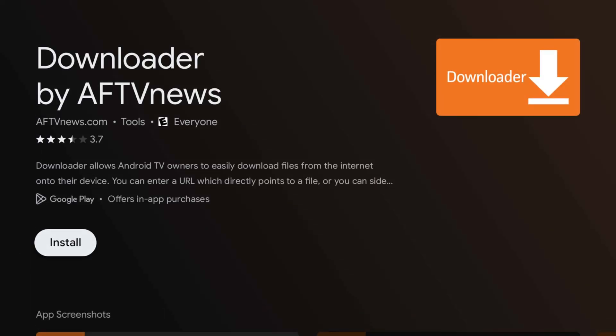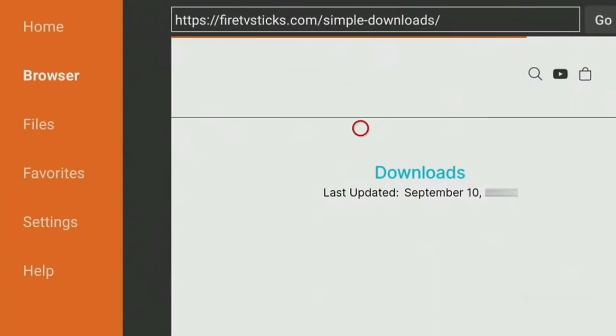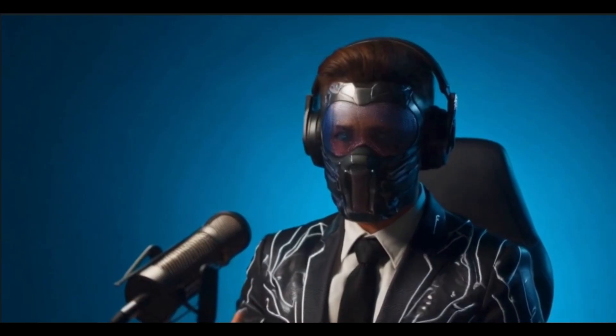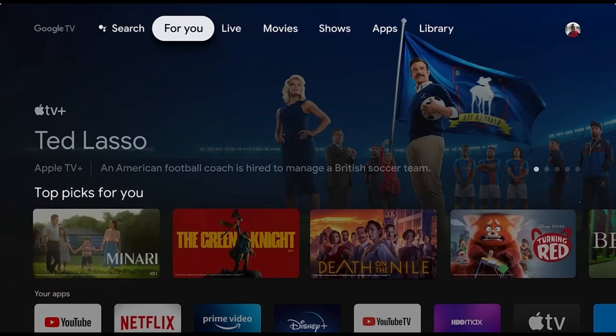First up we have the Downloader app. If you want to get more apps onto your Chromecast that aren't available on the Google Play Store, this app is a game changer. Downloader is essentially a web browser for your Chromecast which lets you navigate to websites that host third-party APKs. You can easily download and install these apps directly onto your device, expanding the functionality of your Chromecast well beyond what's offered in the Google Play Store.